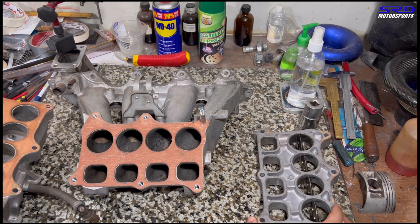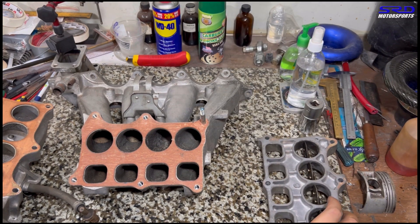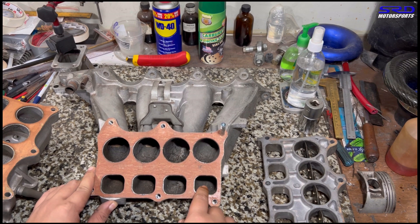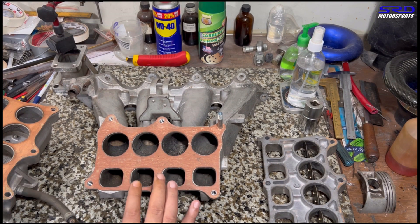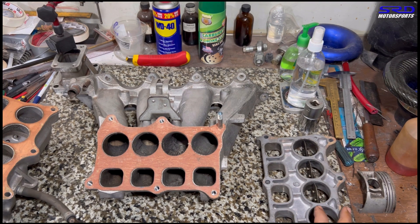That's the intake manifold — the lower half, or in the H22's case the upper half, but this is the upper half. Here we can port these areas — the long side and the short side — slightly bigger than the IAB section. This gives a small step of an anti-reversion sequence, which doesn't hurt. It can only help under reversion conditions.